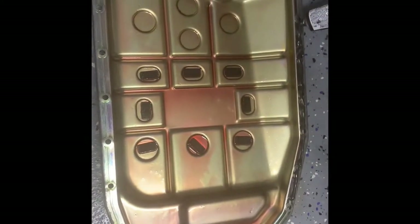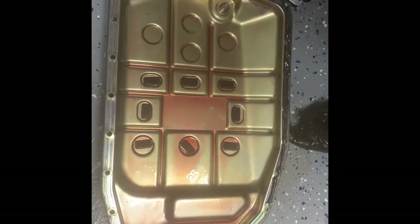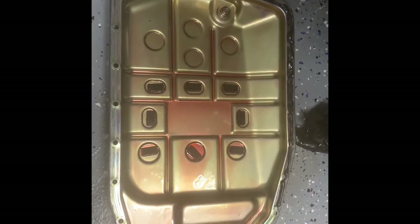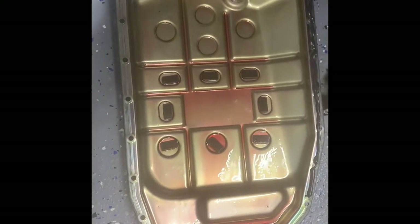We're going to use our RTV gasket maker and put it all around the pan. After that, we're going to make sure every edge and corner is covered, so when we put the transmission pan back up there it's all sealed and it's not going to leak.